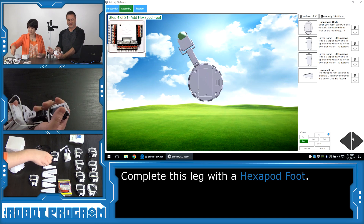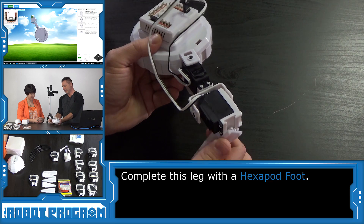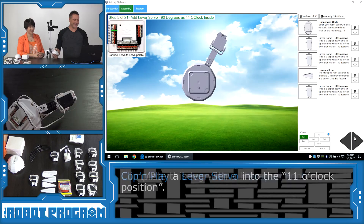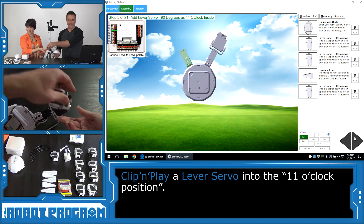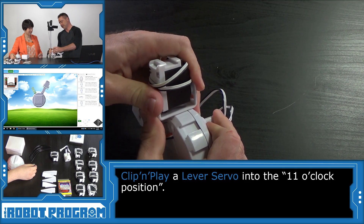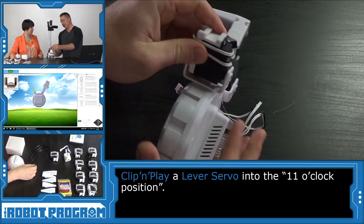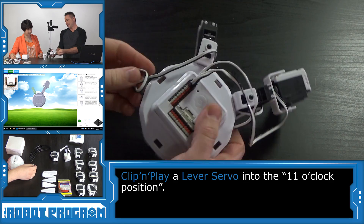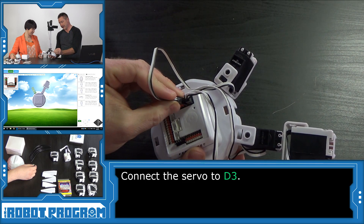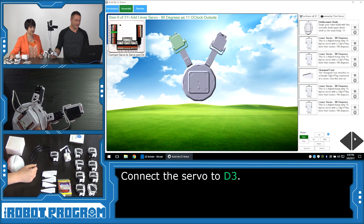It wants a servo peg — this is our peg. With the robot facing this way, we're going to slide that in here and clip it into place. Now the servo goes to port D3 at the 11 o'clock position. Push it in nice and hard, rock it back and forth, and push the rest of the way until you hear it click in. You're going to want all the servos to be level, otherwise it's going to walk club-sided. This one goes into port D3, which means we skip D2 — we jump one port. So there's one empty port between the two leg servos so far.